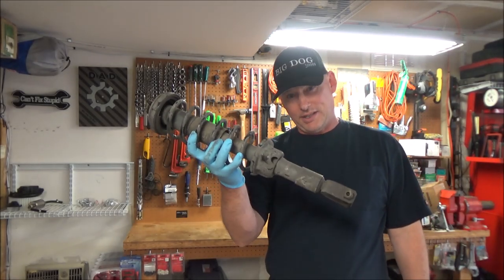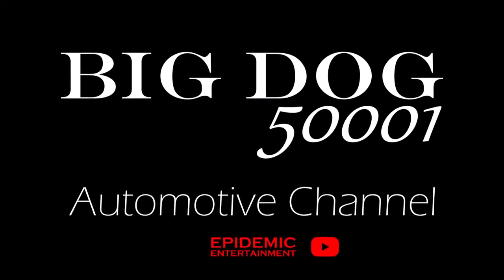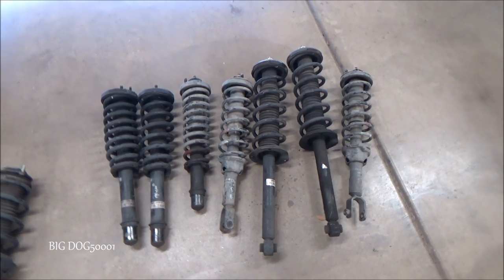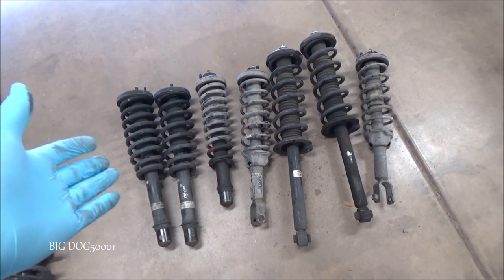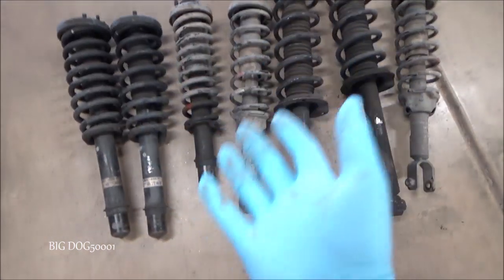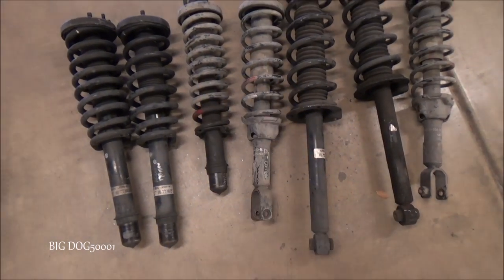Do struts go bad? Do they really need to be replaced? I've gotten this comment a few times: do I really need to replace my struts, or I've never replaced my struts — am I supposed to? Typically my answer is yes. At some point in the vehicle's lifespan, the struts are going to need to be replaced.